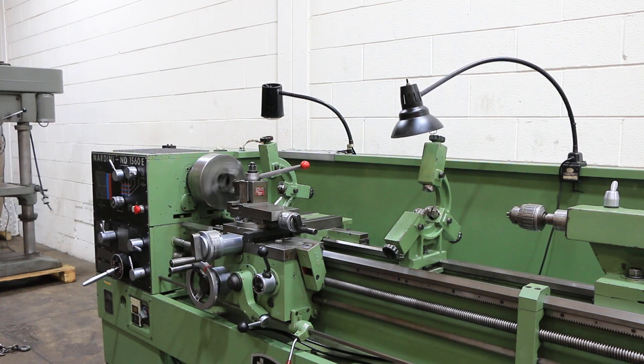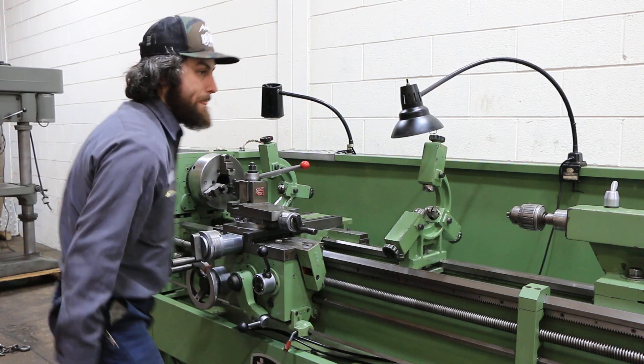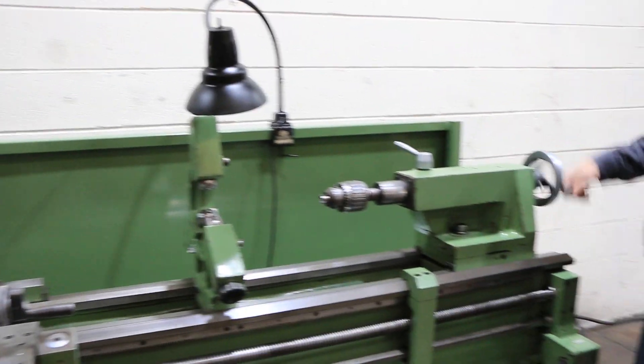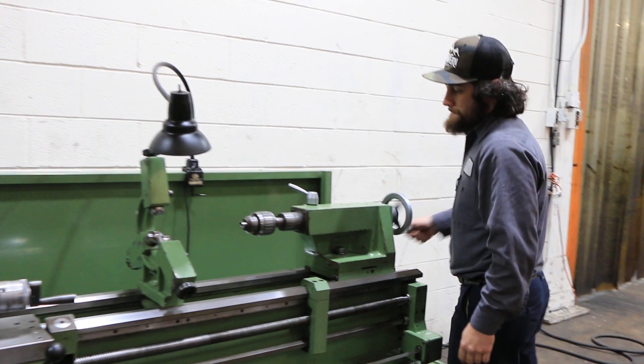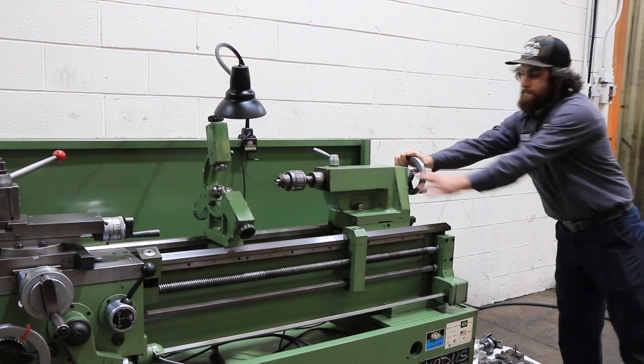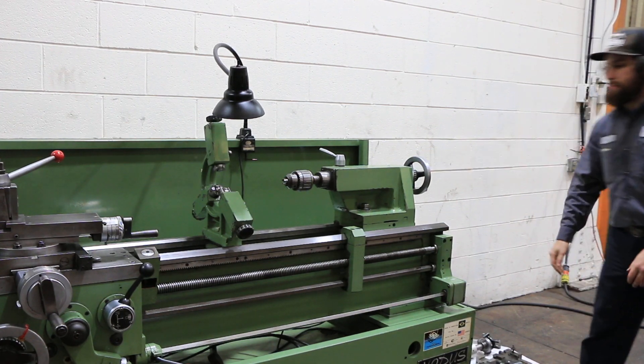All the different speeds are quiet as you've seen. Let's stop it and use the tailstock quill. The machine has a number four Morse taper and seven and seven-eighths inch quill travel. Hardened ground bedways. The machine is nice. Thank you for watching our video.